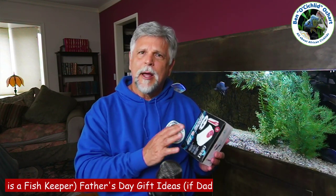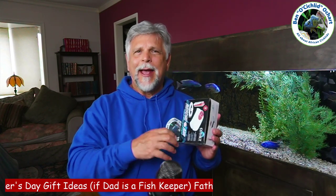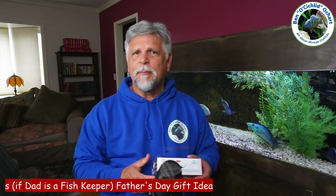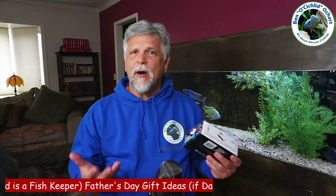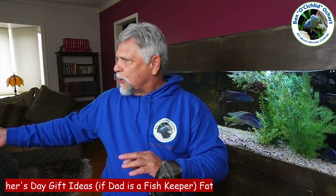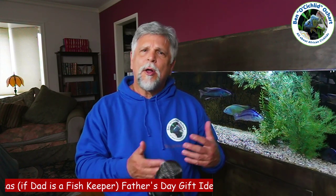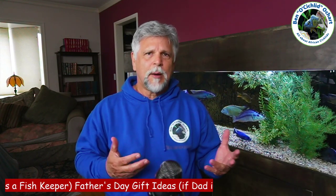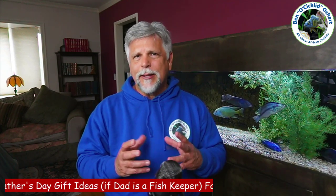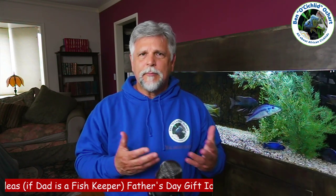Or you can have it plugged in but not running on standby, and it will detect when the power goes out and then start adding bubbles and oxygen to the tank. What kills off fish in a power outage is usually a lack of oxygen, so this can save the day for dad. The Cobalt Rescue Air is probably the best one you can get. There are less expensive ones for probably a third of the price, but you won't get the same quality or the backup battery that comes with it.